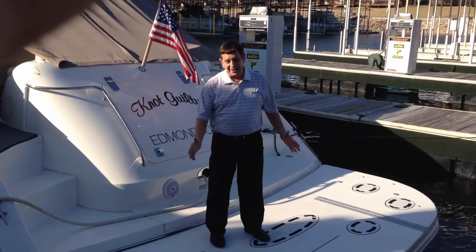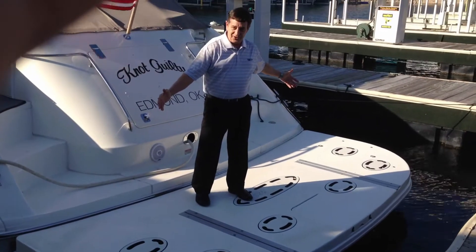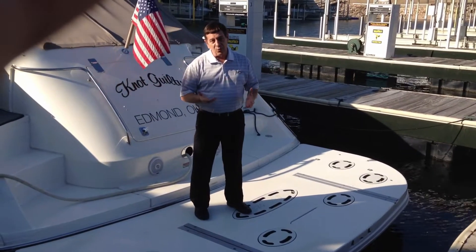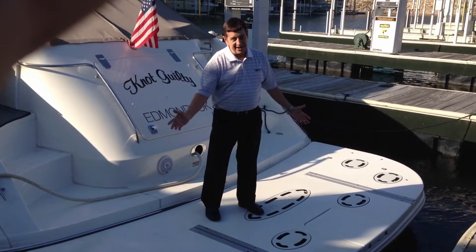One of the first things I'd like to point out is the hydraulic swim platform here on the back of the boat. This will accommodate up to the largest jet ski that you can put on it, and a lot of people also like to use this as a water patio. You can lower it partway down into the water, put your lawn chairs on here and enjoy the day in the sun.